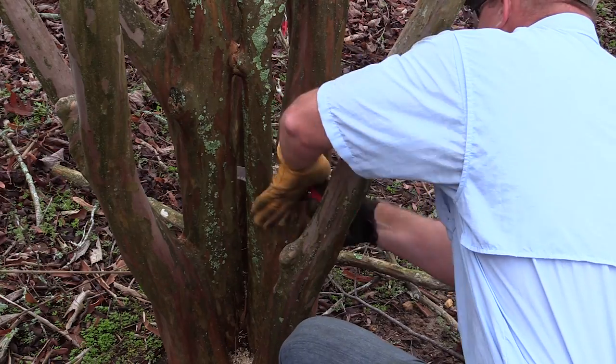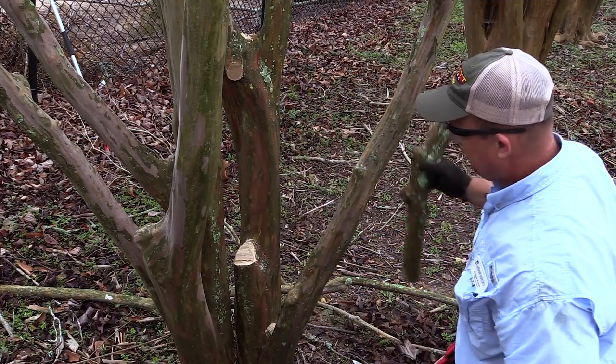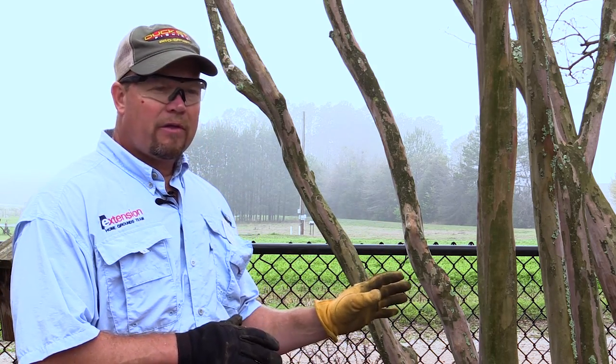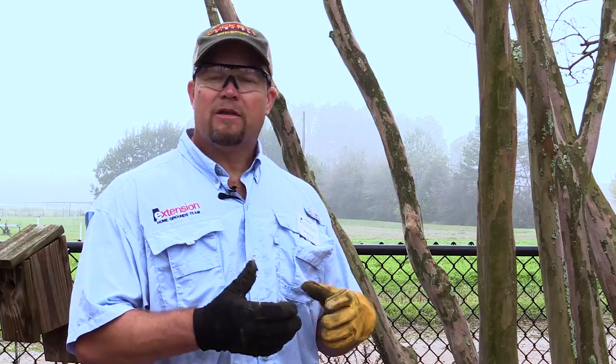Pruning is a lot like a haircut. As long as you're not doing something unhealthy to the tree and it's aesthetically pleasing to you, that's what you're striving for. When you get through, a lot of times you'll step back and look at that crepe myrtle and see a branch or a piece that should have been removed that you didn't see the first time.